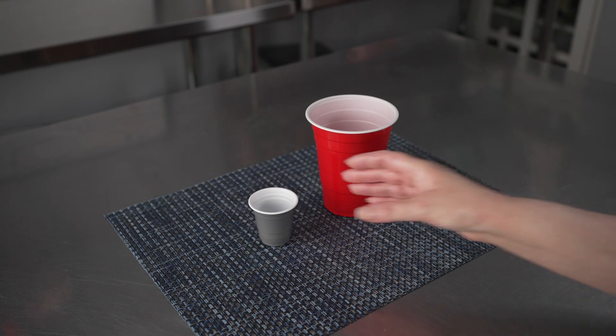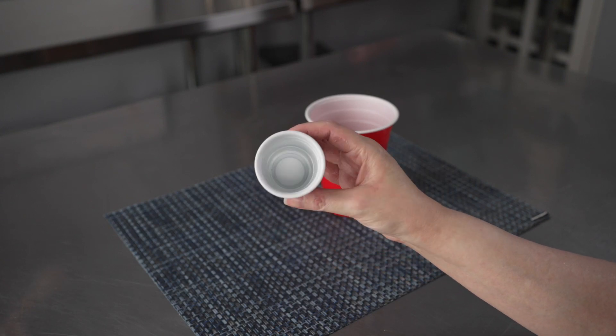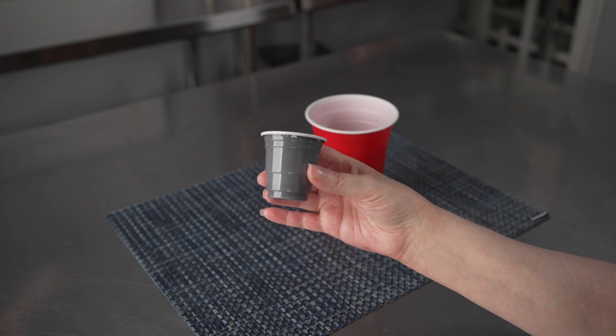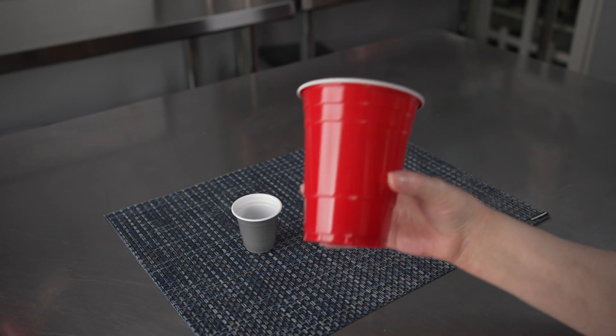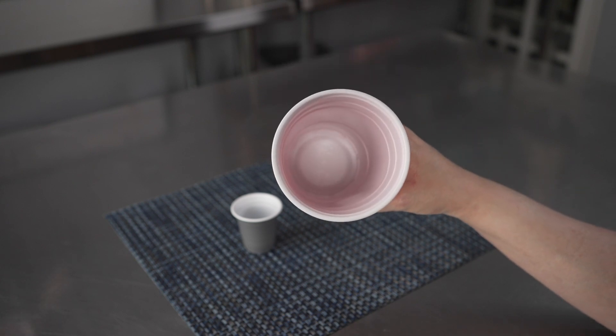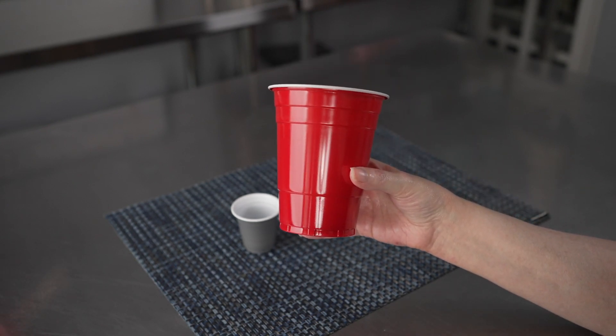We have two sizes: the two ounce, which we have in gray — it's two inches in diameter by two inches in height — and the 16 ounce, which we have in red, and it is three and three quarters inches in diameter and four and three quarters inches high.